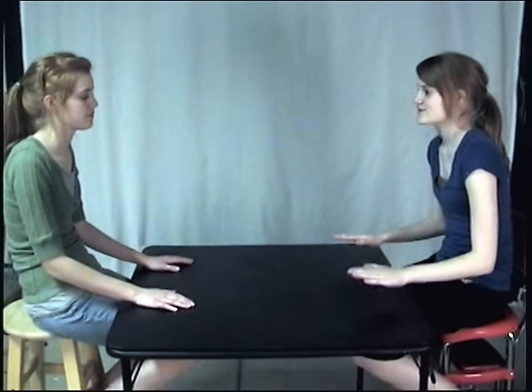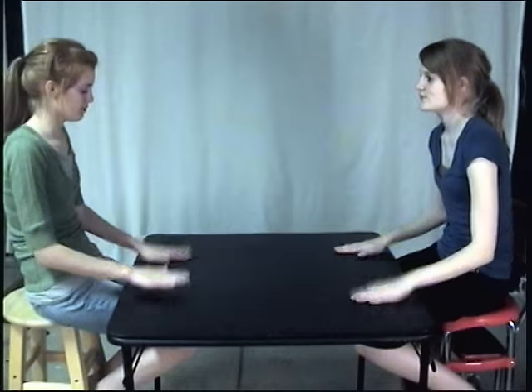Julia will start and then I'll start. 1, 2, 3, 4, 5, 6, 7. 1, 2, 3, 4, 5, 6, 7. 1, 2, 3, 4, 5, 6, 7.